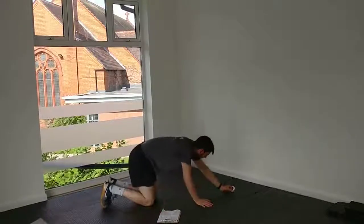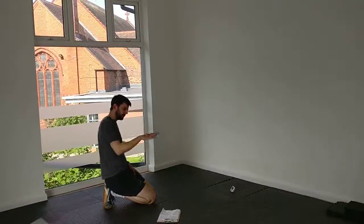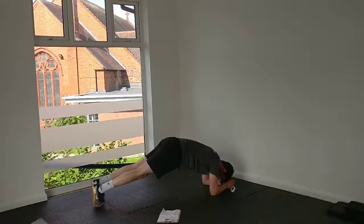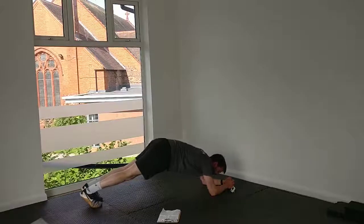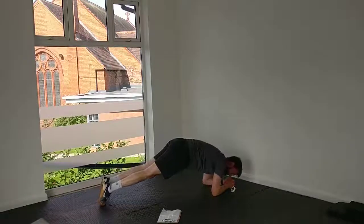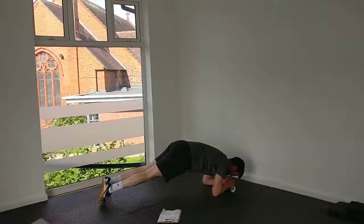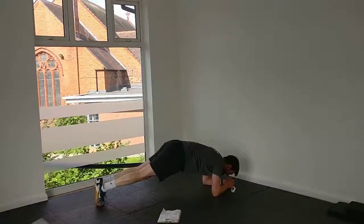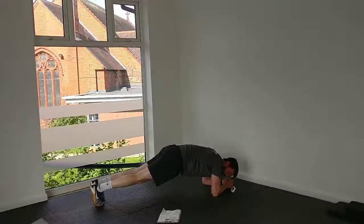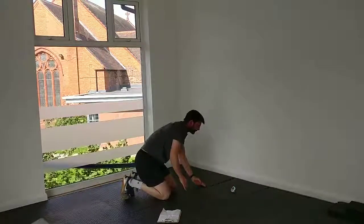Back to the plank position — we're going to do the body saw now. That's the front plank where we move backwards and forwards, hips not up and down but forward and back. Off we go. That's 30 seconds. You can keep going for that extra little bit. And break 45.